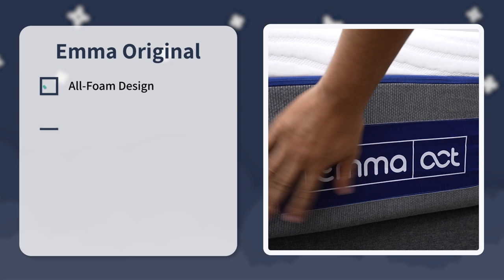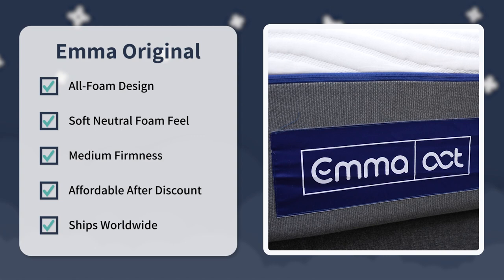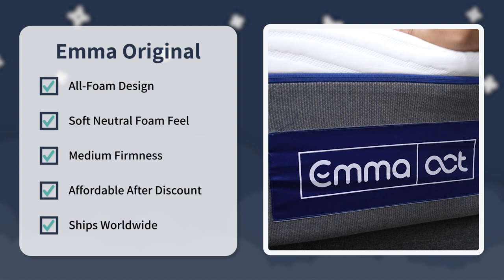That's pretty much the main story when talking about the Emma Original. So who should ultimately go with this mattress? I would say go for the Emma all-foam if you're looking for an affordable all-foam mattress with more of a soft, neutral foam feel that's around a medium on our firmness scale, is pretty affordable after discount, and is available to ship to many places around the globe. But that's just what we think here at the Slumberyard — what do you guys think? Have you tried this bed? Would you like to? Write us down below in the comments. And if you need any more information about this bed or anything else Emma-related, check down below in the description. For the rest of the Slumberyard team, I'm Wes wishing you a good night's sleep.